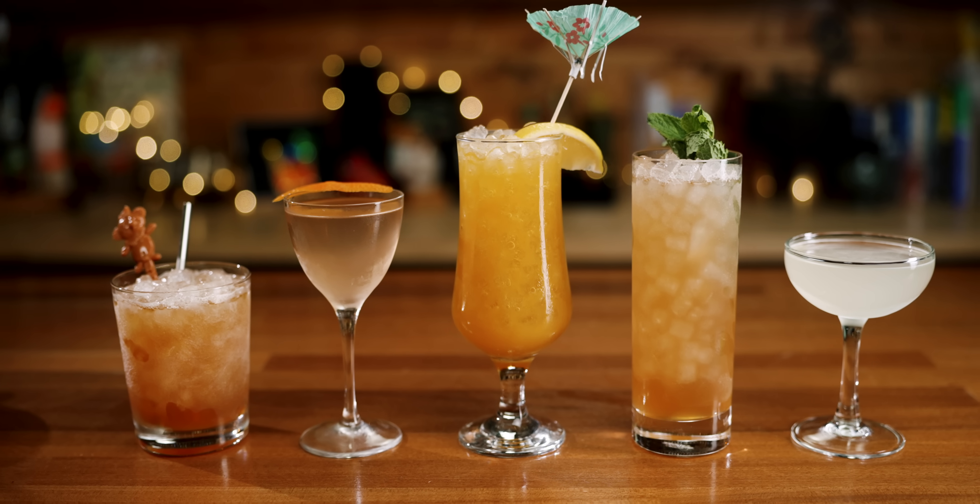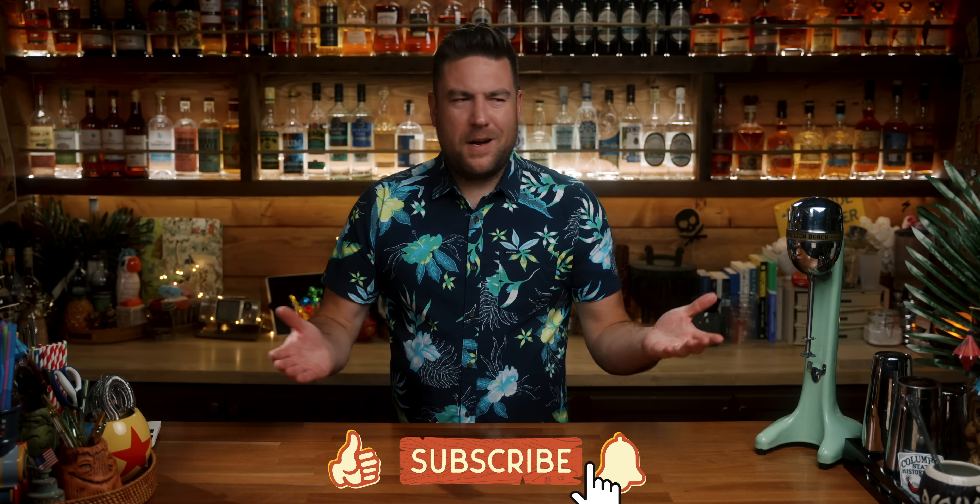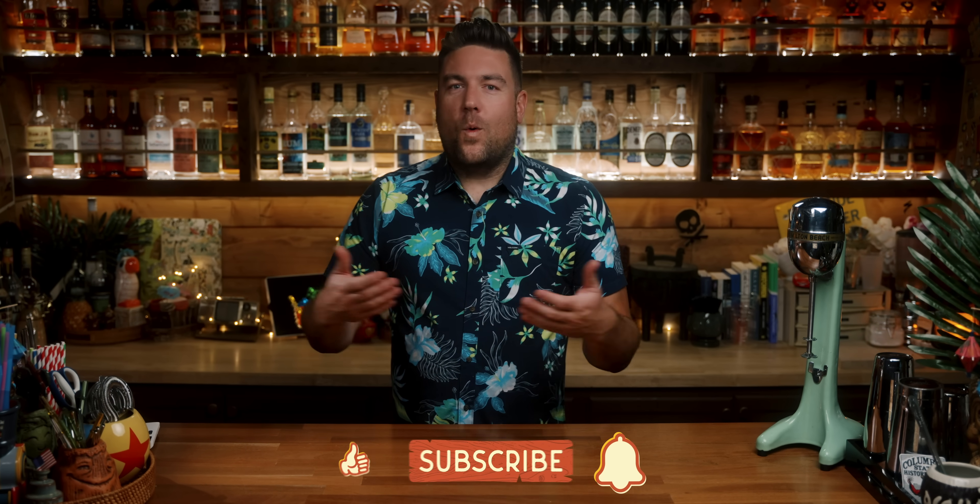Today we're going to make five underrated rum cocktails. These are rum cocktails that might be popular to some people, maybe even to you. But generally speaking, these are either not recognized to their fullest potential, or possibly they've been maligned by years and years of bad publicity, chain restaurants, and tacky bars. There are definitely more than five underrated rum cocktails, so let's just call this volume one. Rum cocktails and just rum in general are grossly underrated — but you know that. That's why you're here. That's why you clicked on this video. You're one of the cool ones.